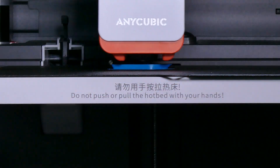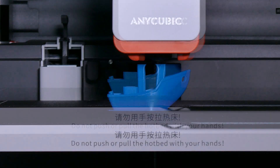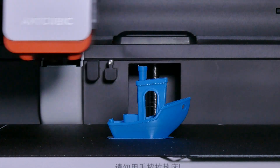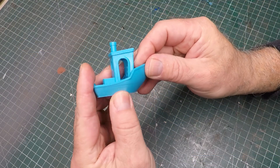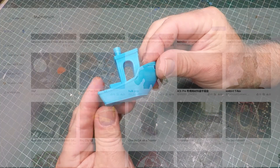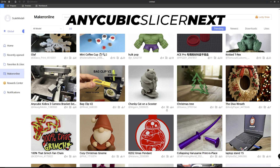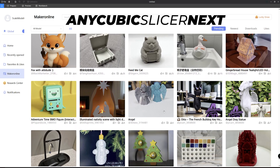So I went back to the drawing board, started again, selected the correct benchy profile with the correct filament type, and the difference was immediately obvious. Again it took about 15 minutes to print and I got a fantastic result - a really smooth finish. Now we know the Cobra S1 printer works really well, let's have a bit of a play.